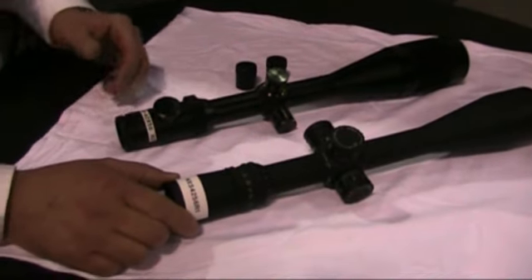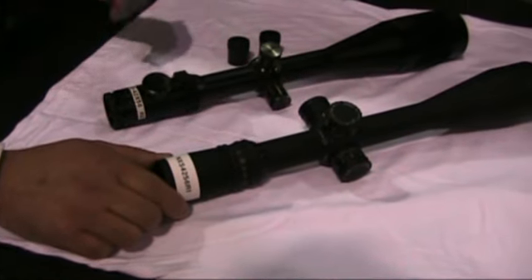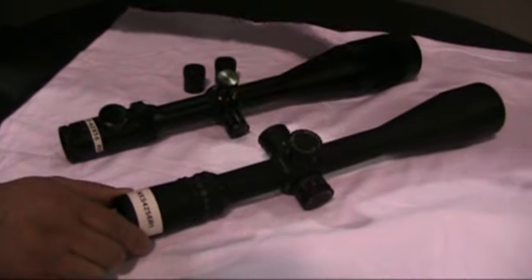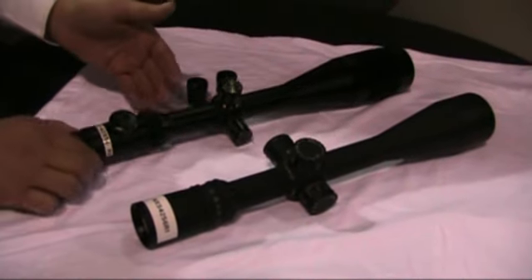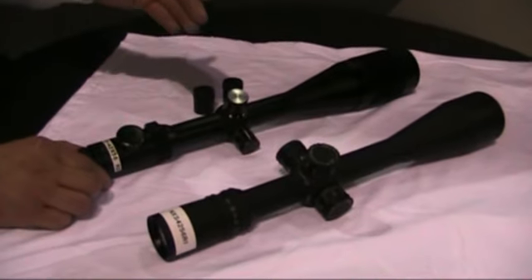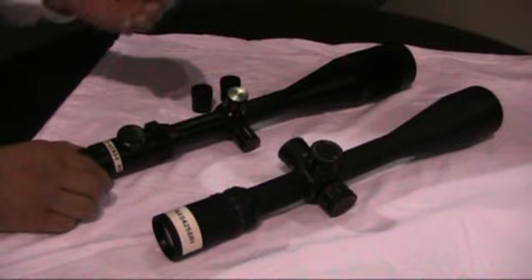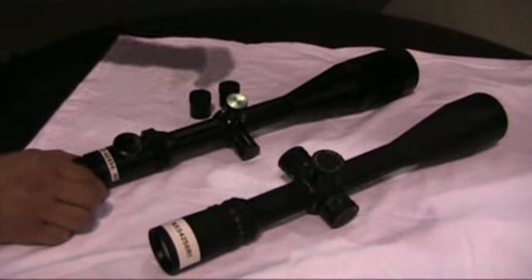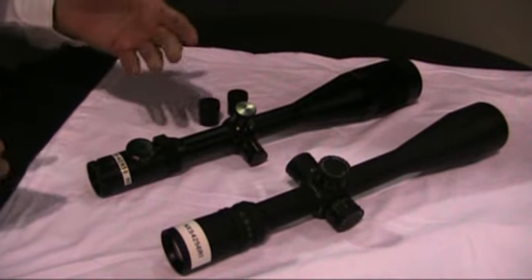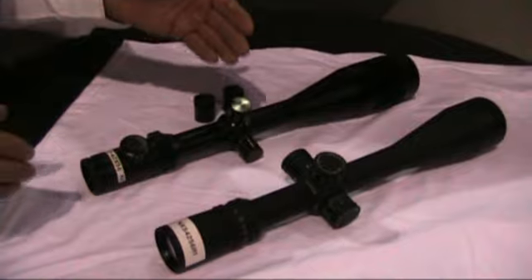On the NXS model, we consider that a more rugged scope built for more treacherous conditions — things that can take an impact, thermal changes, and an overall more abusive state in the field. Vantress model scopes are more designed for Vantress events — events where accuracy is more important in a controlled environment: sitting on a bench rest, shooting F-class prone, or varmint shooting where there's not going to be a lot of abusive environmental conditions.